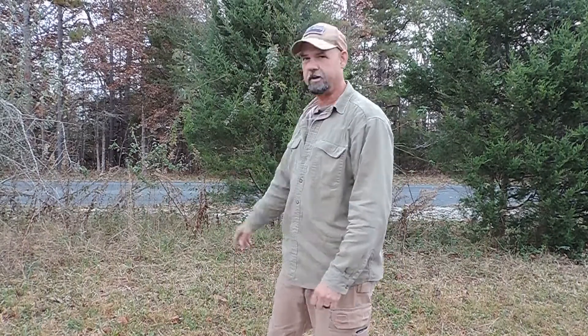Hey guys, welcome to Red Dog Bushcraft. I'm Tim Langston and today we're going to get in the driveway at the property. I'll show you some shots as we progress throughout the day.